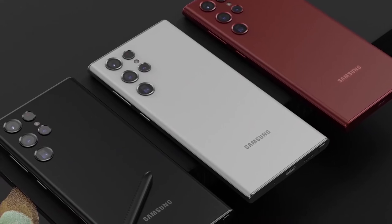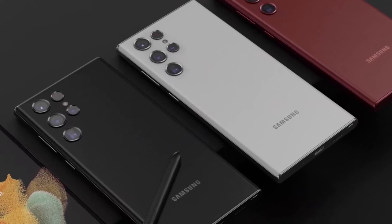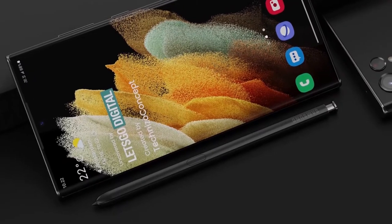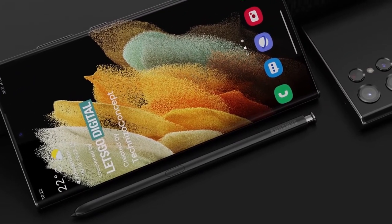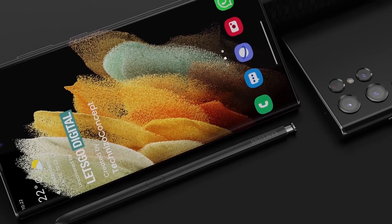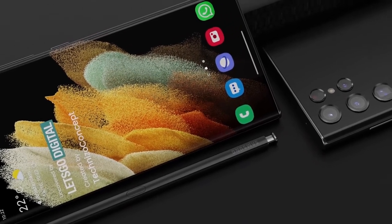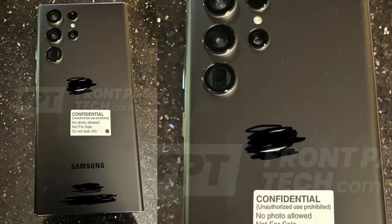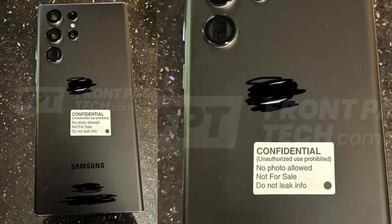This information has also been confirmed by Max Van Back on his Twitter account, basically confirming that this is going to be the final design we are going to see for the Galaxy S22 Ultra. This is going to be great news for all those Note fans, because these real-life images reveal that this is going to be a pretty much similar design as compared to the Note devices.